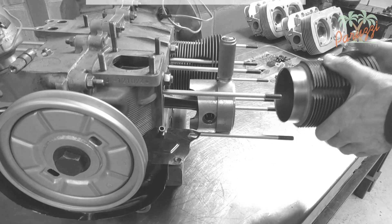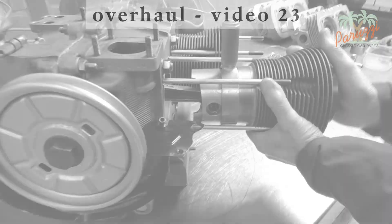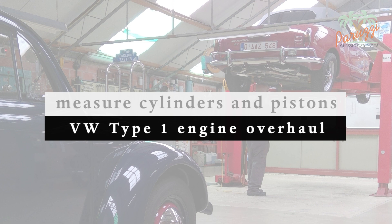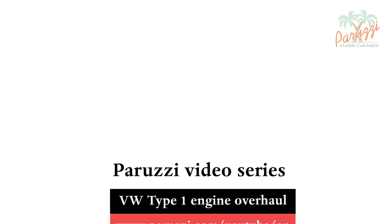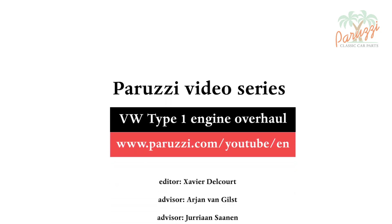We will discuss mounting the pistons in the cylinders in video 23. But before we do that, we are going to measure the cylinders and pistons, which we will do in the next video. More information about all the parts and tools used in this video series can be found as comments under each video on our YouTube channel. See you soon!